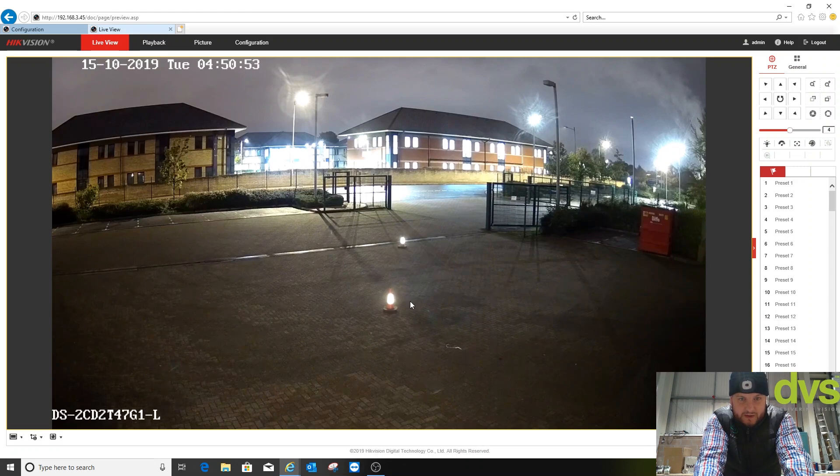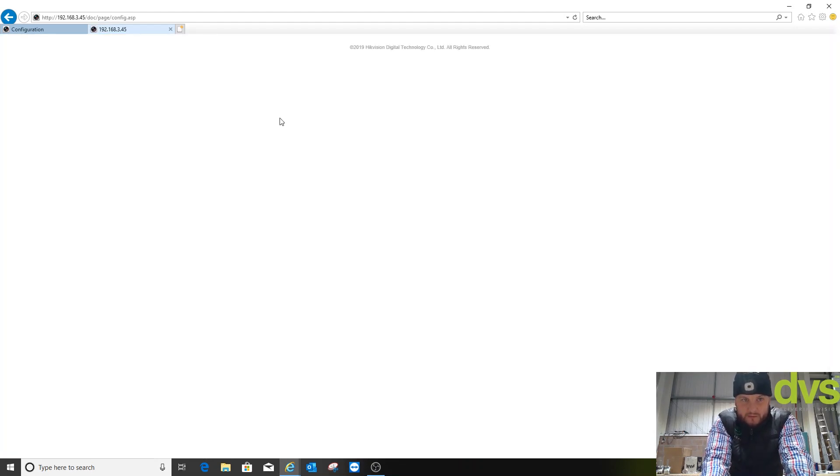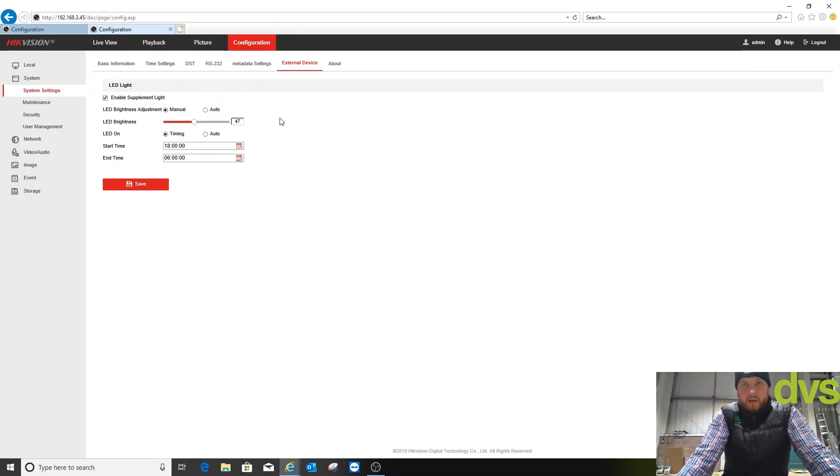You can see adjusting the brightness does make a difference to the picture. If I go back and adjust it to 100 percent — when you're looking at the camera from a distance the white light is quite bright, so it looks like an LED security light, which could act as a deterrent. If somebody does enter that area they're more likely to look at the camera, giving you better detail. There's definitely that added bonus. Change it back to 100 and go back to live view.